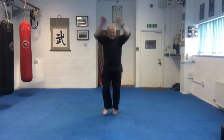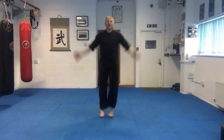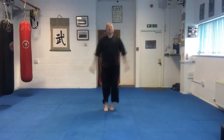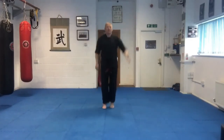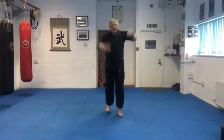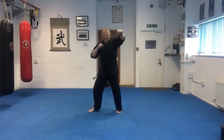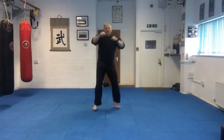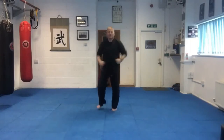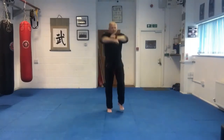Swing in the back. Jumping jacks. To the front. And punch now. Side to side. Roll out the shoulders. And back.